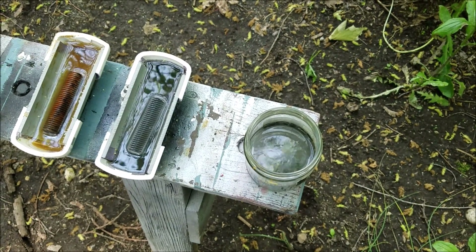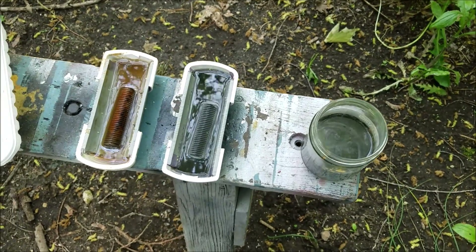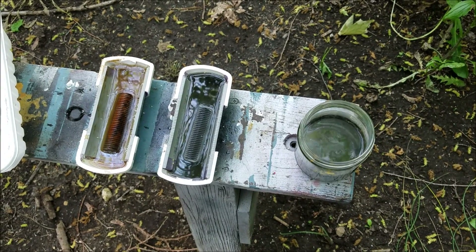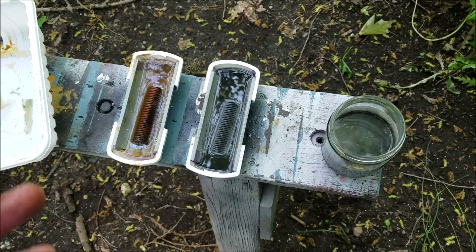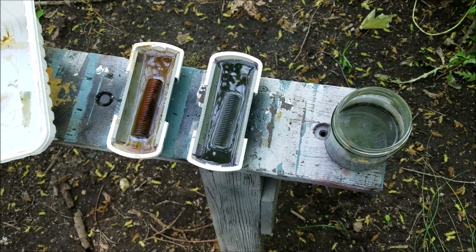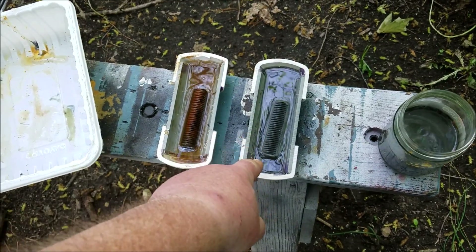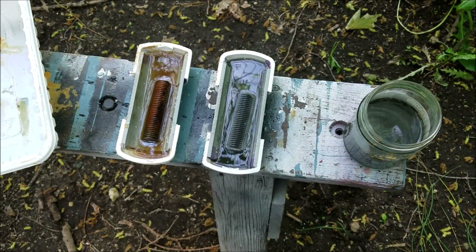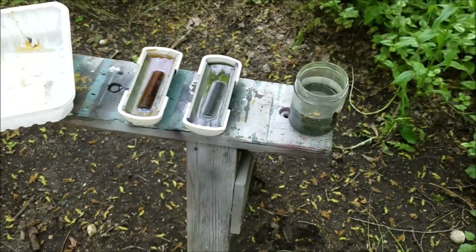I'll give it another hour or so and we'll come back out and check on it again. At least we're getting some action out of the thing — I was beginning to doubt if it was ever going to do anything. Turns out if I hadn't found out about the acid and changed the mixture, it probably wouldn't have. You can see this guy right here is boiling away too. Okay, we'll come back and check on them later.